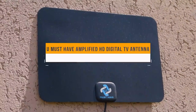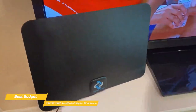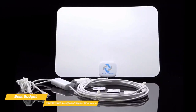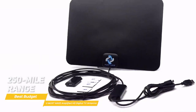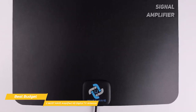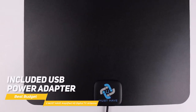Last but not least, the You Must Have Amplified HD Digital TV Antenna — our pick for best budget TV antenna. It gives you the potential to pull in the highest number of channels over huge distances and delivers them with great audio and video quality at no additional cost. It has the inconspicuous appearance of the Mohu Leaf Supreme Pro and outperforms the Clearstream 2V's 60-mile range with an incredible 250-mile range. In the box, you get the rectangular-shaped antenna, a signal amplifier, Velcro mounting strips, and 18 feet of coaxial cable. Everything connects easily and is powered by either connecting the USB cable directly to your TV or using the included USB power adapter.